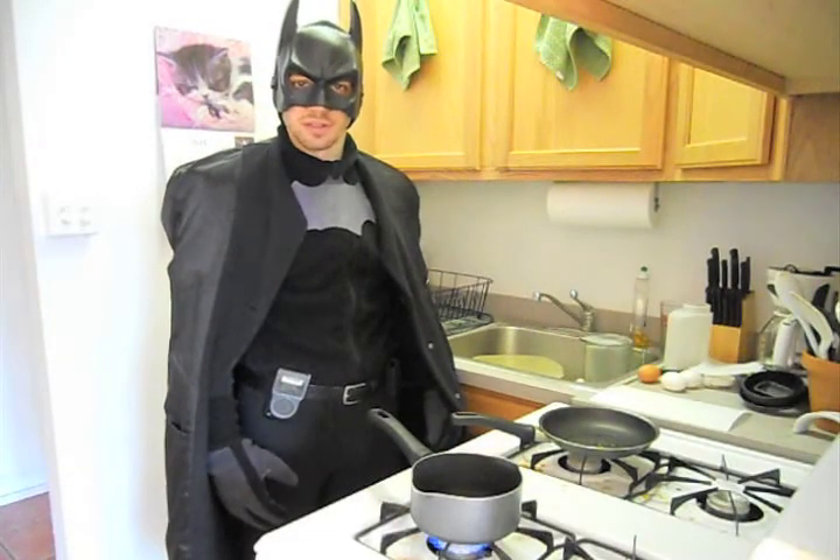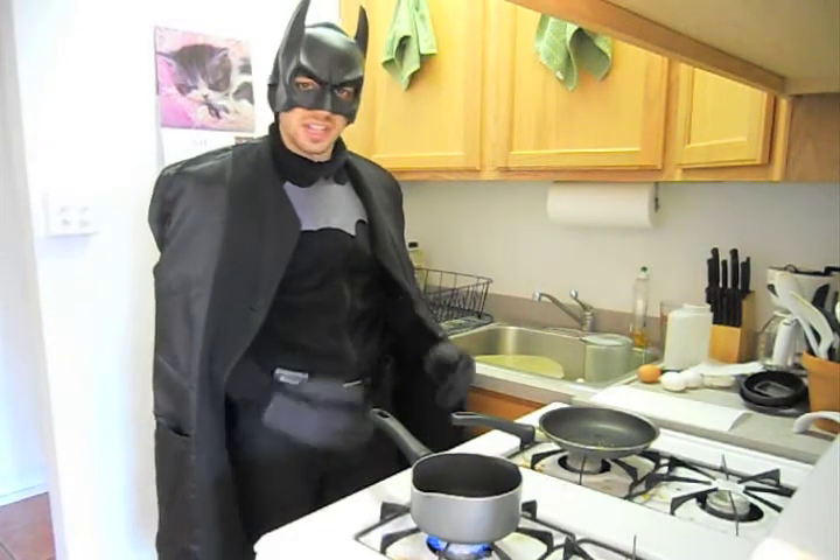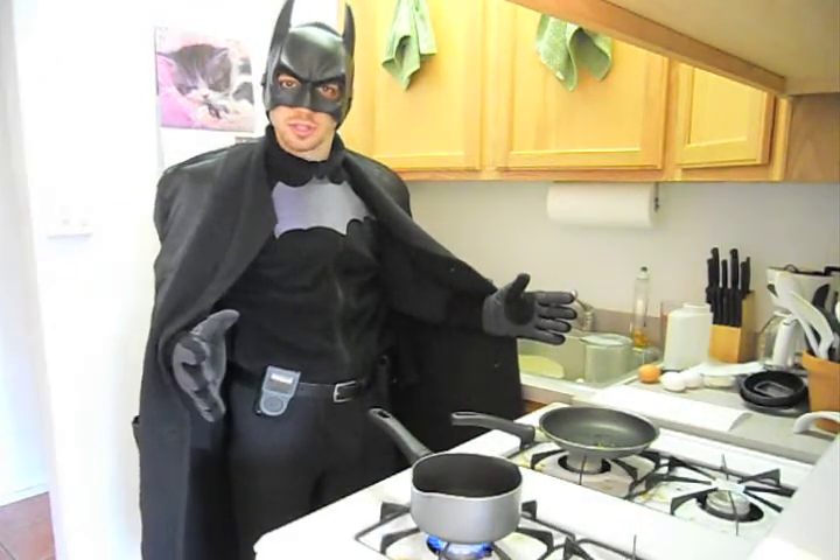Good morning, and welcome to the Hero's Kitchen. Today, we'll be discussing breakfast, the most important meal of the day.